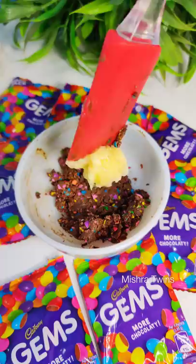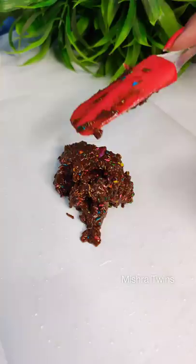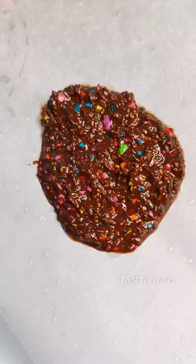The chocolate in the middle of the Gems has melted. We pressed it well and added butter, and the consistency is good. Then we added baking soda and transferred it to parchment paper.